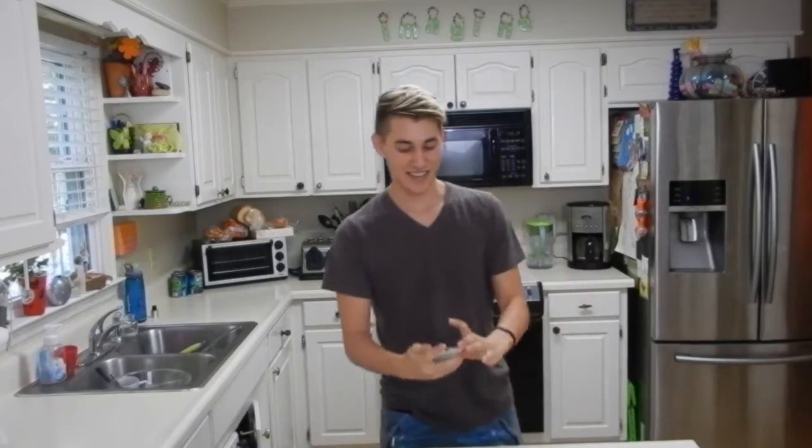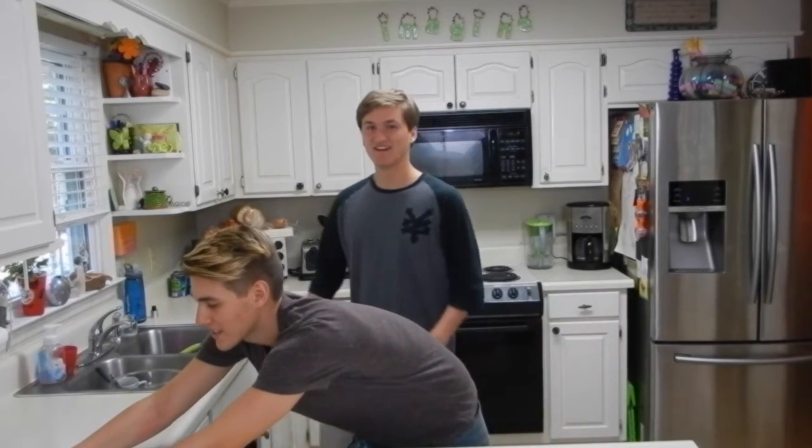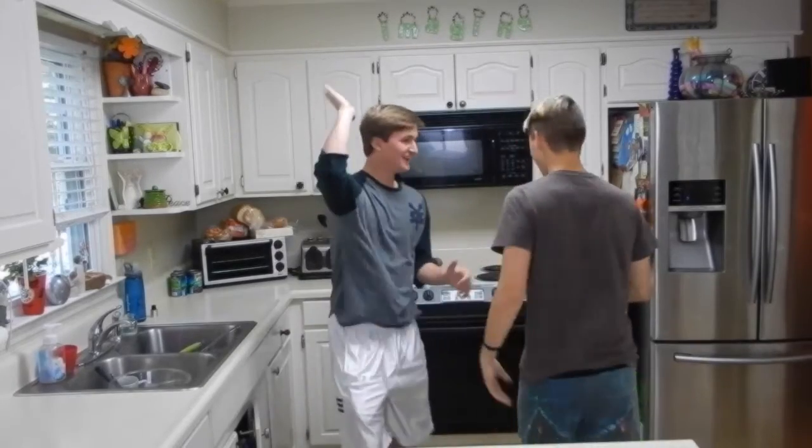40 minutes? Are you serious? We have to wait 40 minutes. Let's see how this goes. Bye! 10, 9, 8, 7, 6, 5, 4, 3, 2, 1 — yay, we did something!